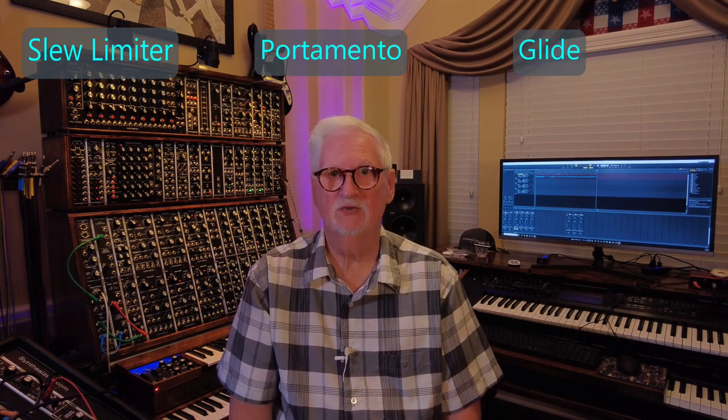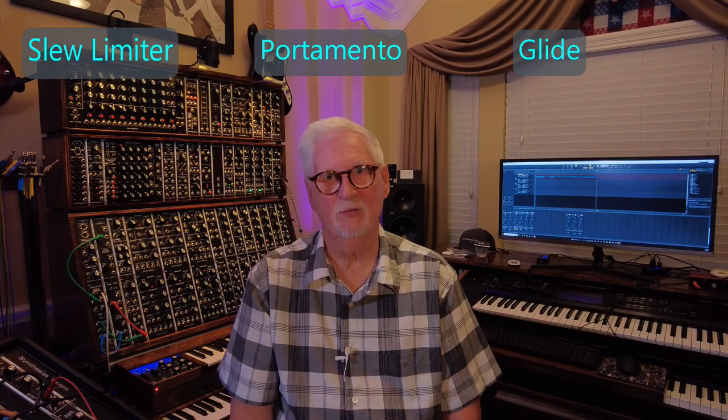Hello and welcome back. Today we're looking at the Q105 slew limiter. This is an interesting module. Slew limiting is also known as portamento or glide. We're going to install that module and check it out and see what it does.